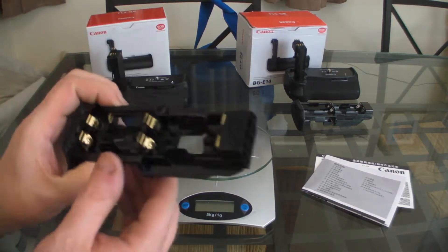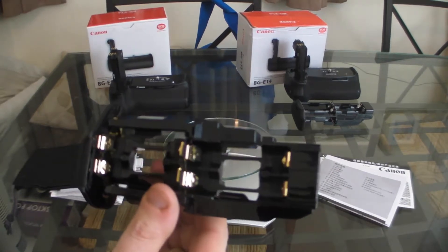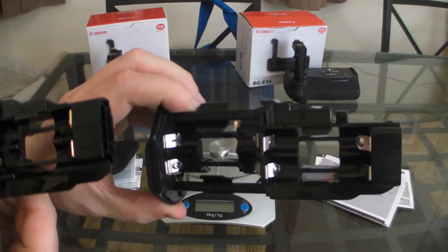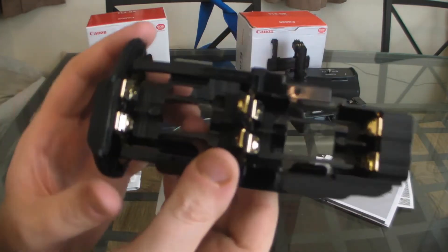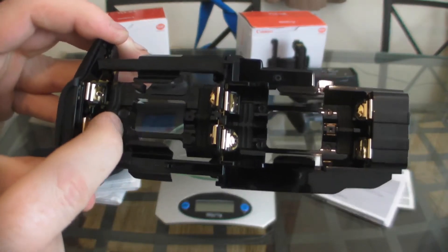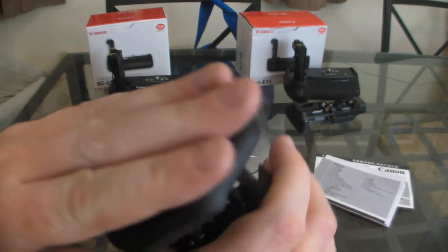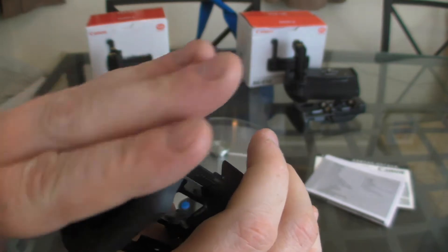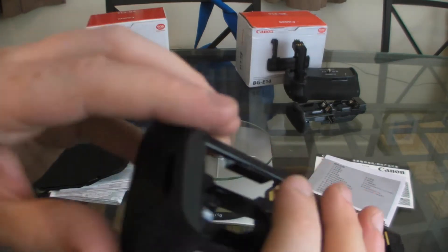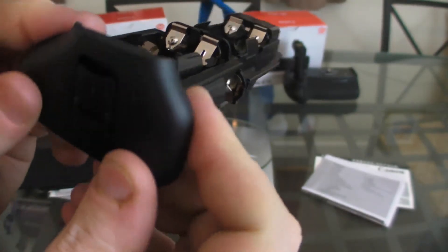In the AA battery tray, you can see the contacts there are copper on the genuine one. The fake one is nickel — big difference. Also in the genuine one, it has rubber inserts in there to hold the AA batteries in properly so they don't slip about. On the side, the genuine one feels more solid plastic, contoured, and just better made. On the fake one, on the side, it just feels like cheap, crappy plastic basically.